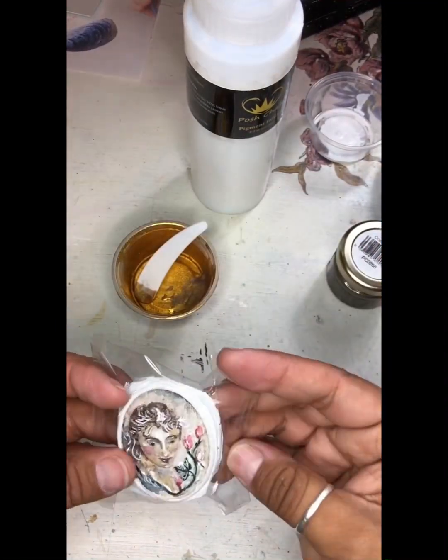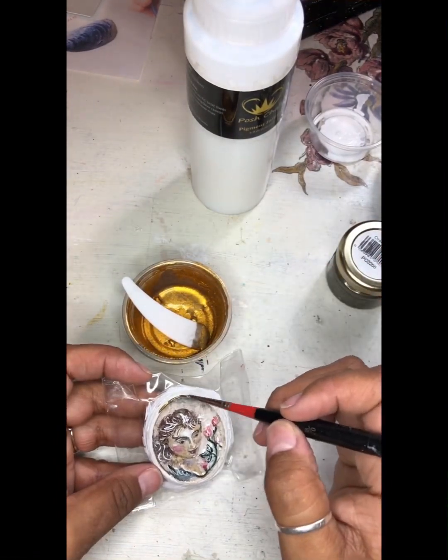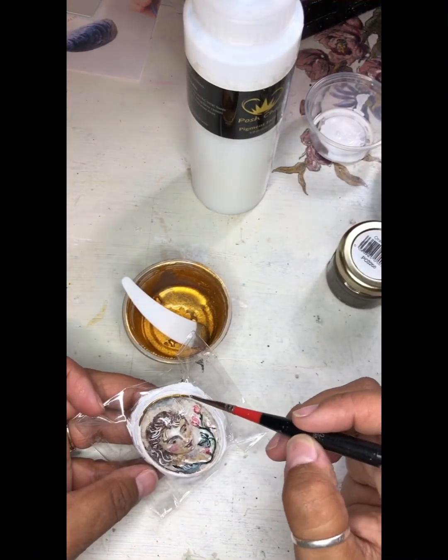Once your Cameo is painted and dry, you can seal the entire piece using a Krylon workable fixative. This ensures that the watercolor doesn't reactivate once we pour resin on later.